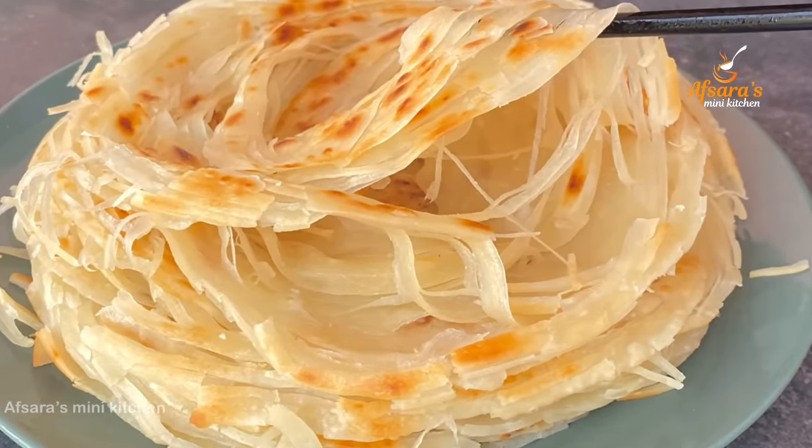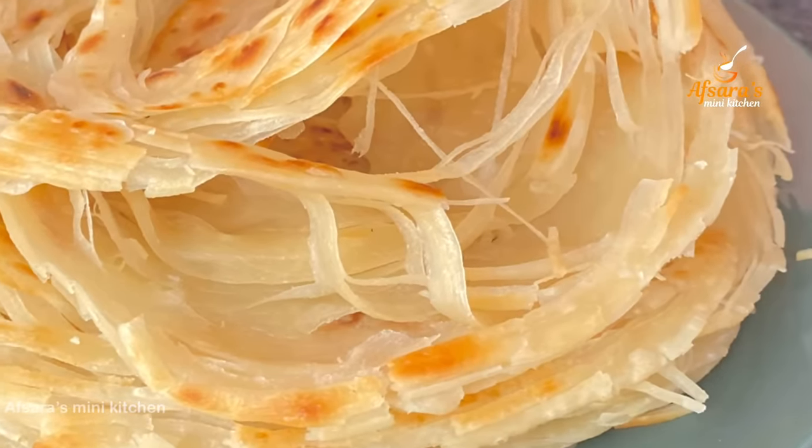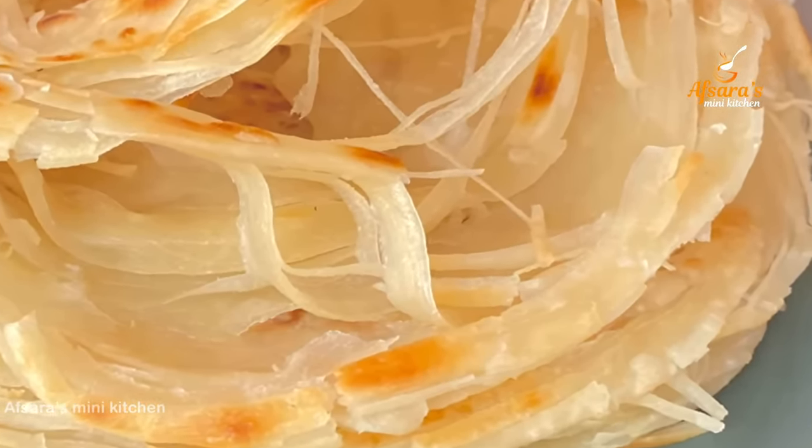Assalamu alaikum everyone, welcome to Apsara's mini kitchen. I am going to do a quick recipe for today.